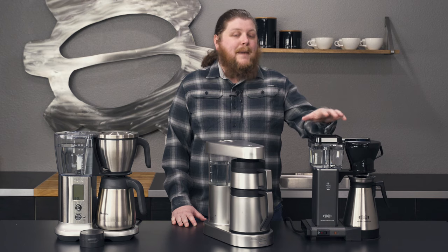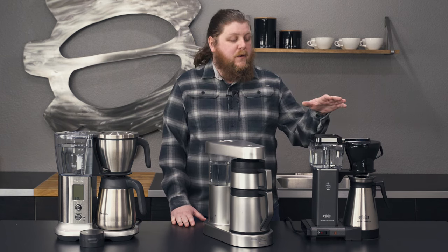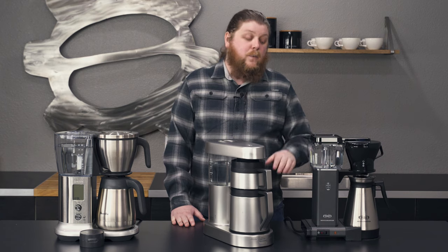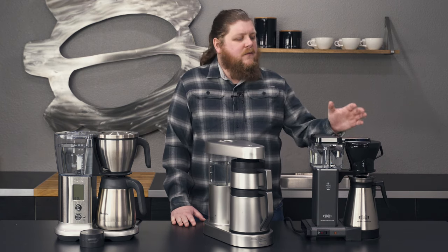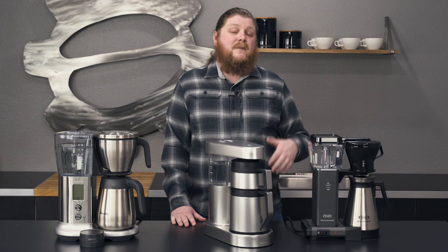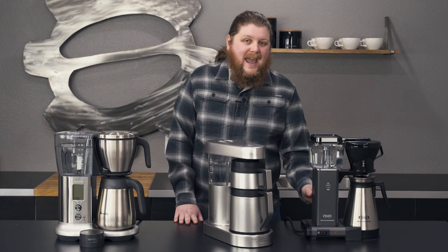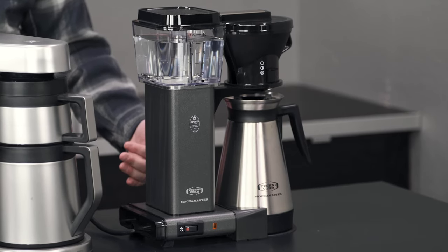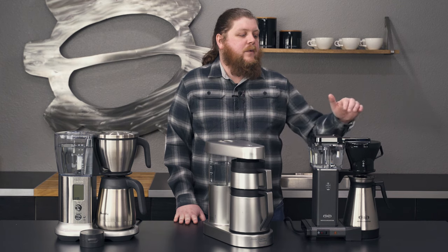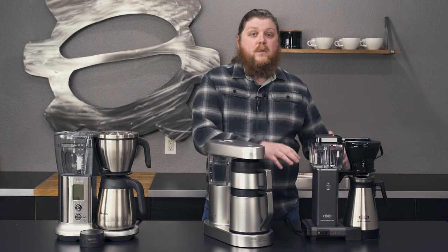First up, we have the TechnoVorm KBT 741. If you're familiar with TechnoVorm at all, you know that their brewers are pretty similar across their line. There are some different features in terms of sizes and whether you get a thermal or glass carafe, but this one is a great example of a classic TechnoVorm drip brewer. We've got it on the list because TechnoVorm is just one of the highest quality drip brewer producers in the world. You get metal case elements, a really powerful heating element that provides very consistent water temperatures, and a great spray arm that spreads water around the grounds — it all combines for a package that makes really incredible drip coffee.